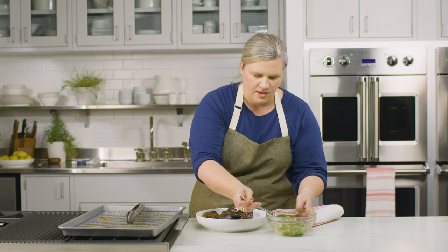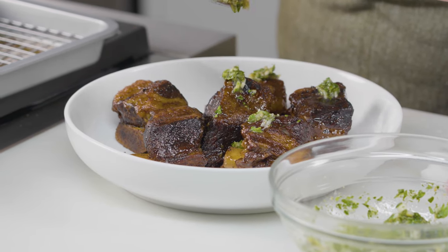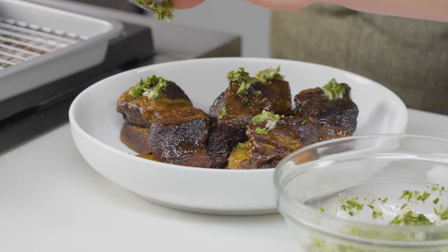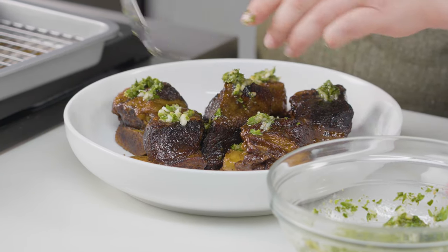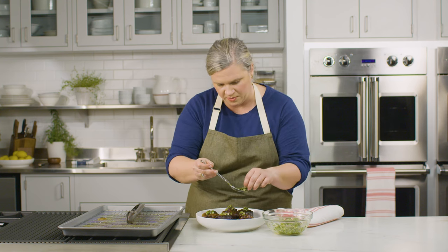There's the beef. I'm just going to drizzle it kind of over the top, making sure I get a little bit on each one. All of the acid and the horseradish in this gremolata really helps cut through that richness of those short ribs. You could serve these with anything from polenta or risotto to mashed potatoes or even just steamed rice. They're delicious, super versatile. Enjoy.